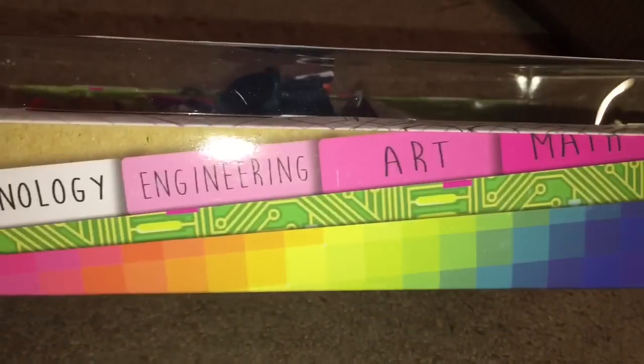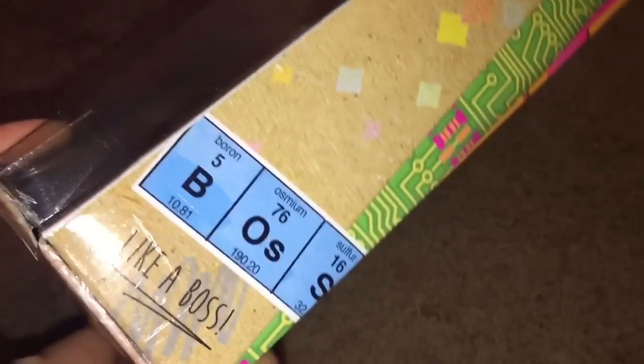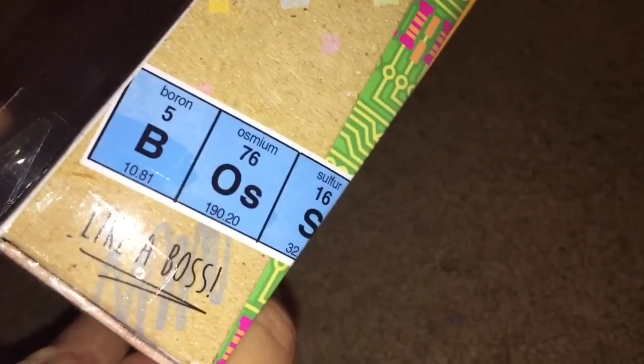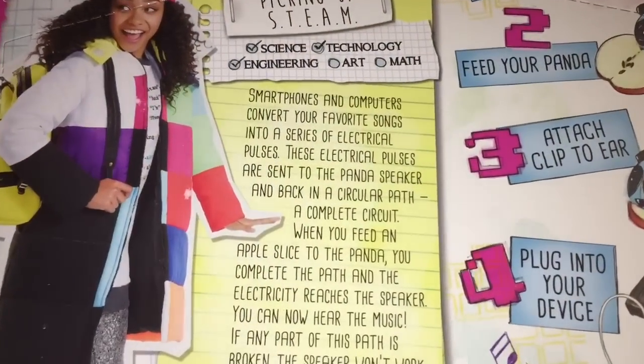This is the Bryden Bandwidth doll plus experiment from wave 3 of Project MC squared. I'm showing you the sides of the box, and I really like how they turn common slang terms into periodic table elements — like 'boss' is boron, osmium, and sulfur.